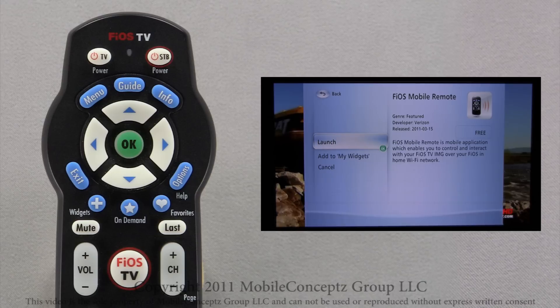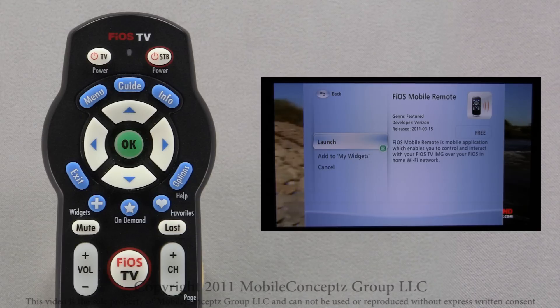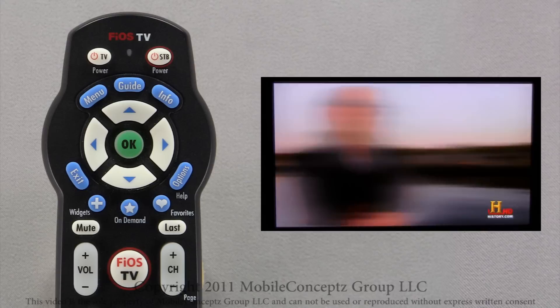On this screen, you can see the name of the widget, a description, the price, and developer info. Press OK to launch the Mobile Registration screen.